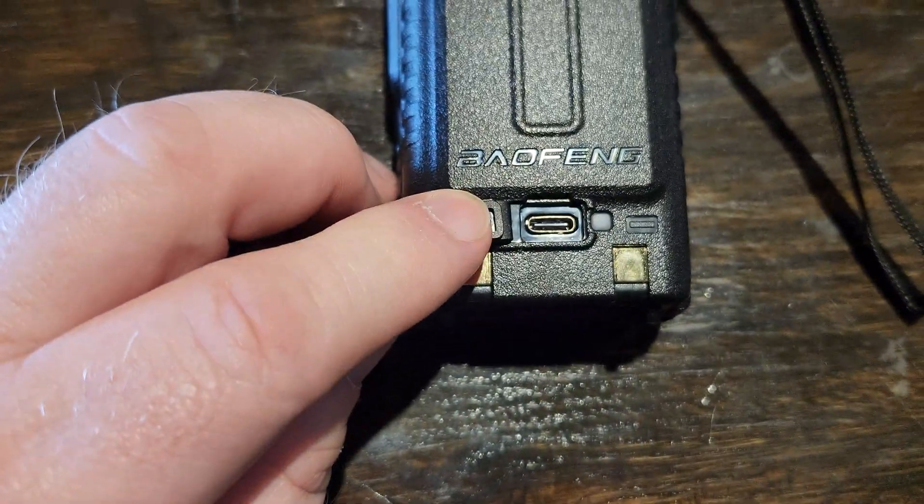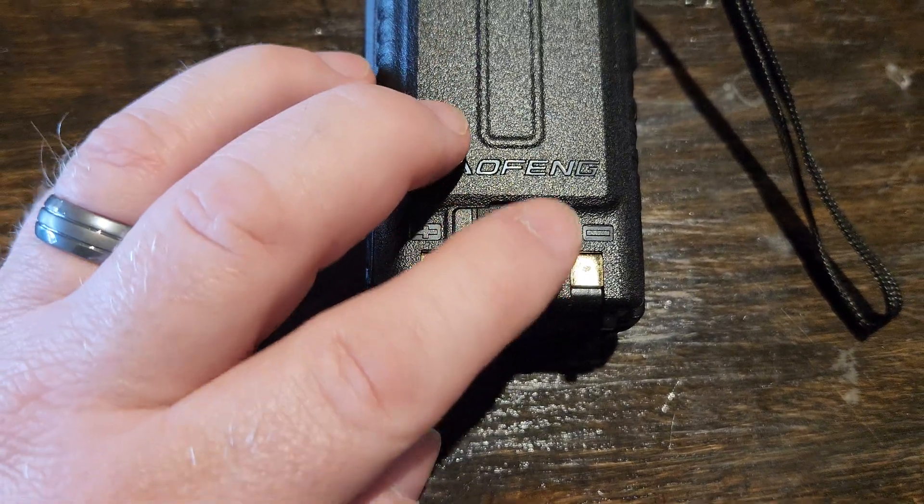Rechargeable battery on the back. Pull this battery off, throw it on a charger, put a new battery in — good to go.